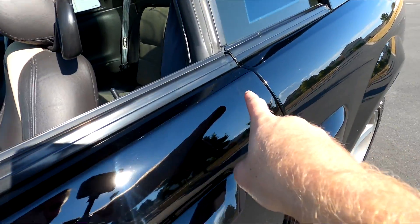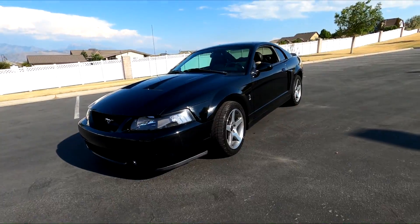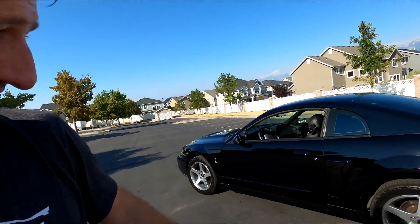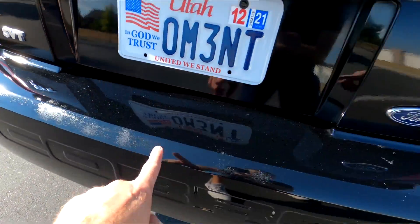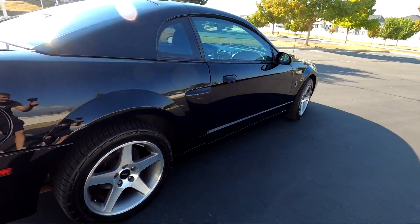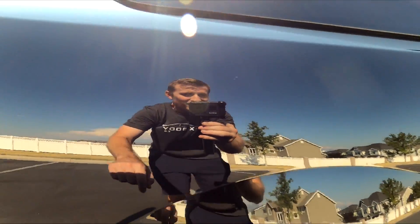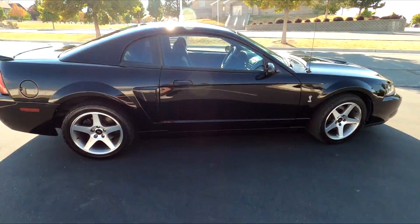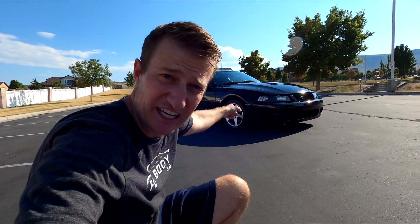I already feel bad because I'm putting smudge marks on it from my fingers. Guys, this camera is not picking up how good this looks — it's a brand new car. There's a little clear coat issue that couldn't be taken out and that's okay. Wow, it's a mirror — that's a mirror finish right there. Britton is going to freak. I'm freaking out just looking at this.